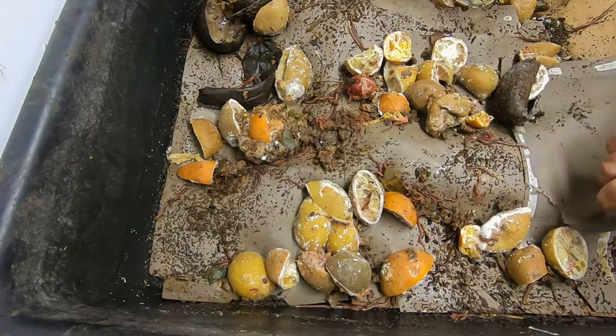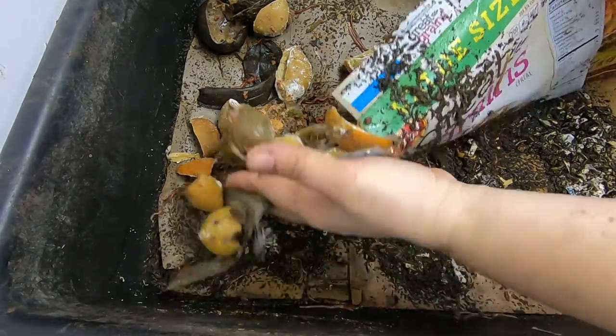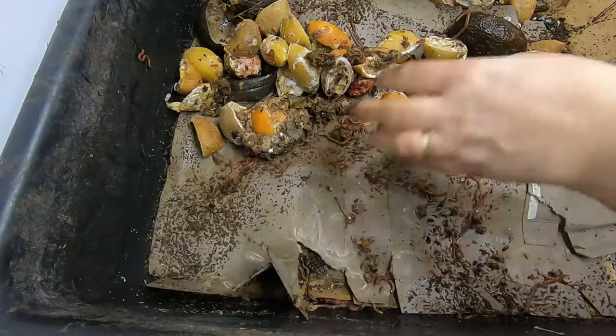Let me kind of keep peeling it back. Everybody was wondering how I was going to dig in here — I kind of just peel it back and have a look. That's what the underneath side is doing. Looks like they're mostly under there.